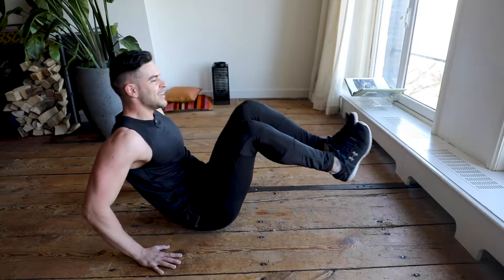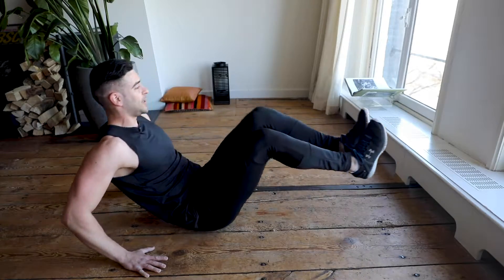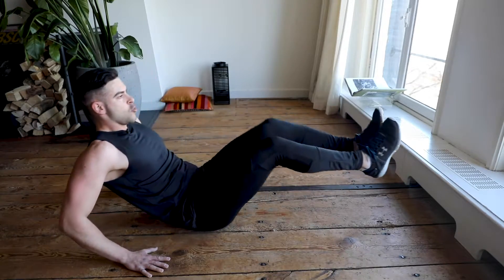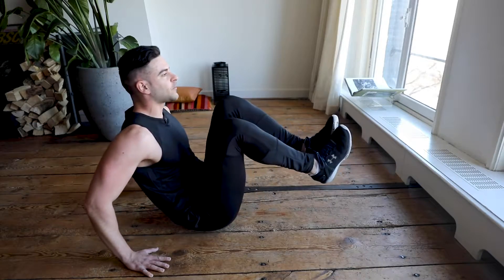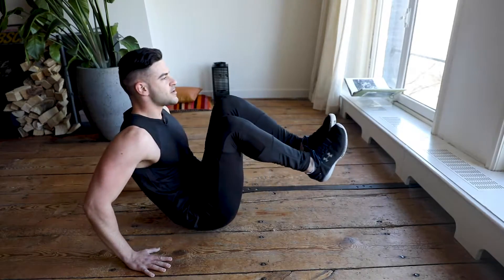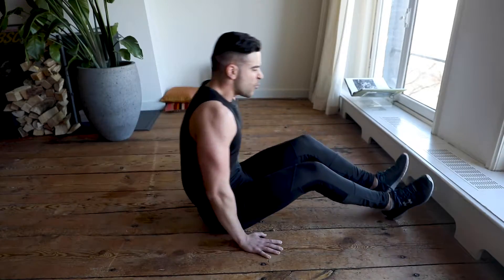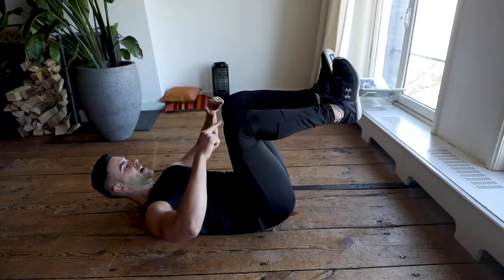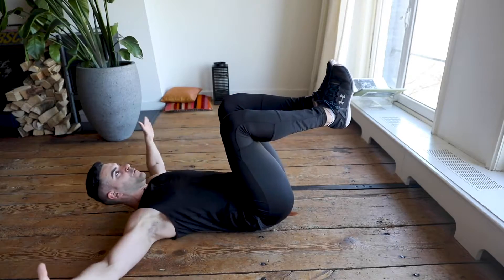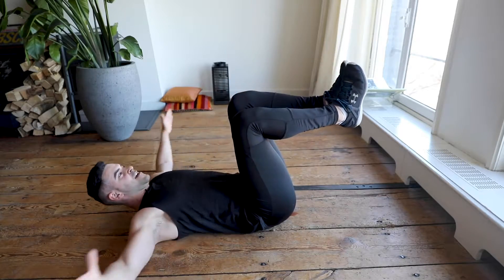45 seconds — keep going! Almost done, just a few more seconds, don't quit now. In five, four, three, two, one — we go to the next one. Legs 20 degrees up, we try to reach our ankles from the side. Remember: keep looking to the platform, keep engaging your core, and don't stop for 45 seconds.